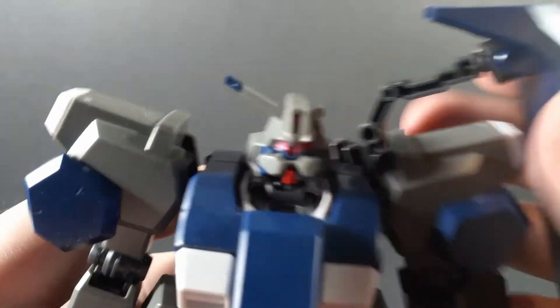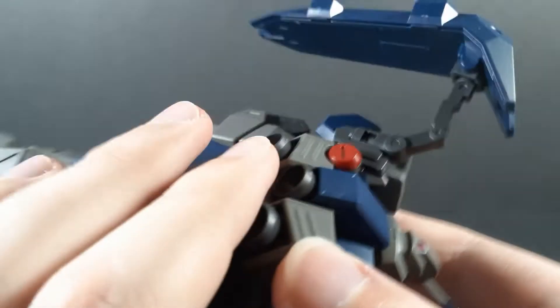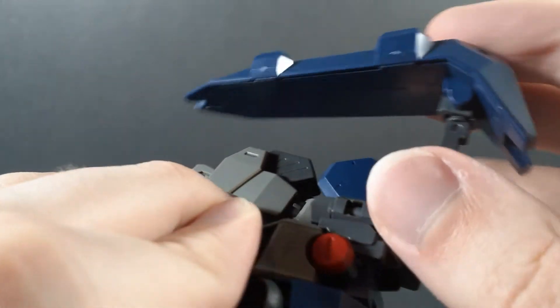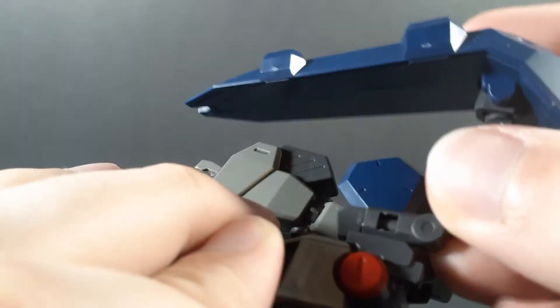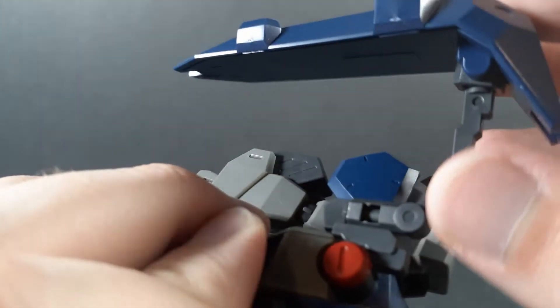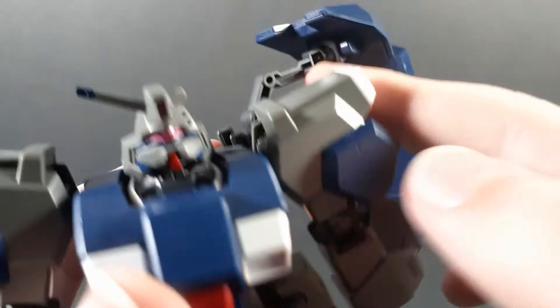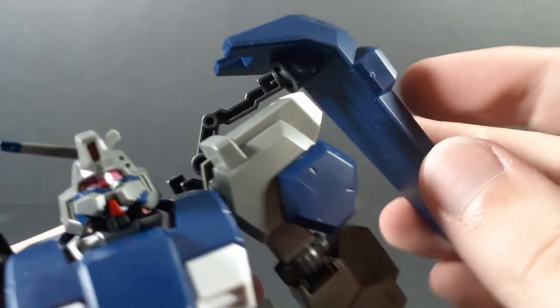There is a second joint at the bottom of the neck. This shoulder shield is attached onto an arm on the back, which can pivot up and down. It has a swivel here, which clicks in the back but not forward — maybe that's just mine. A ball joint at the top, and a hinge on that.